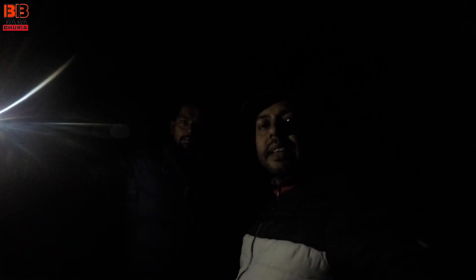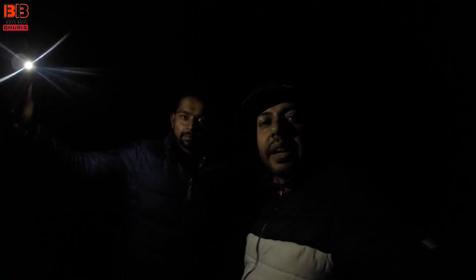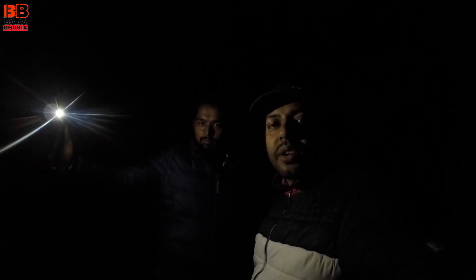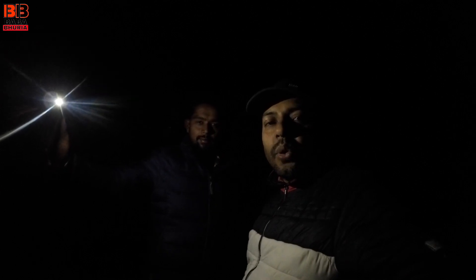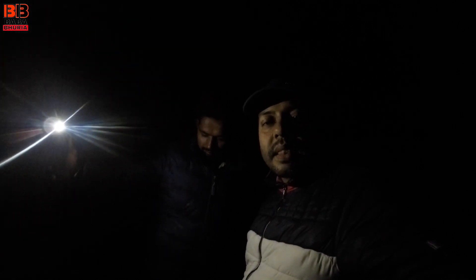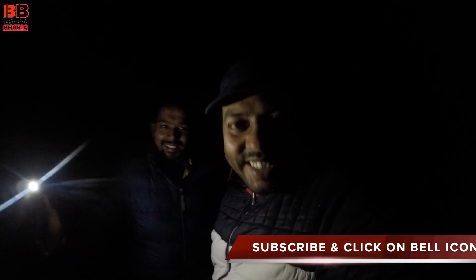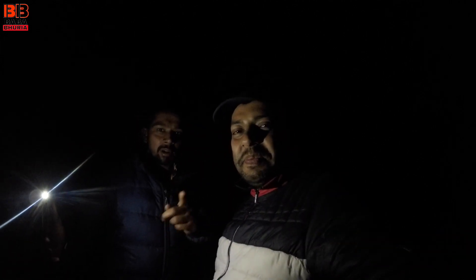Let's end on this note. I hope you will like this video. We will see you in our next vlog. Till then take care, have fun, enjoy your life and always wear a good quality helmet while you guys ride. Keep this beautiful country clean. If you haven't subscribed to my channel, click the red color subscribe button and hit the bell icon. Bye, good night.